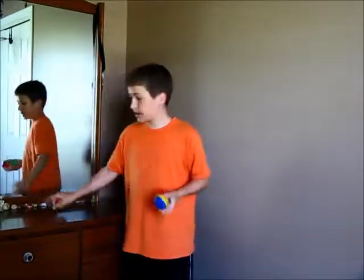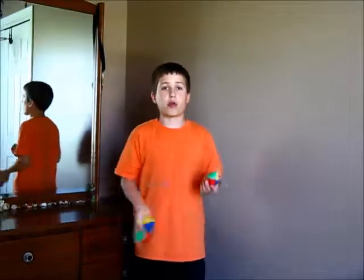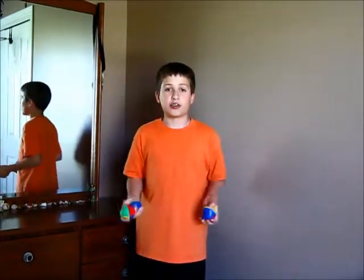Once you get the hang of that, take the three balls. Just throw one ball up and then you are just going to do what you did before when you didn't have all the balls.